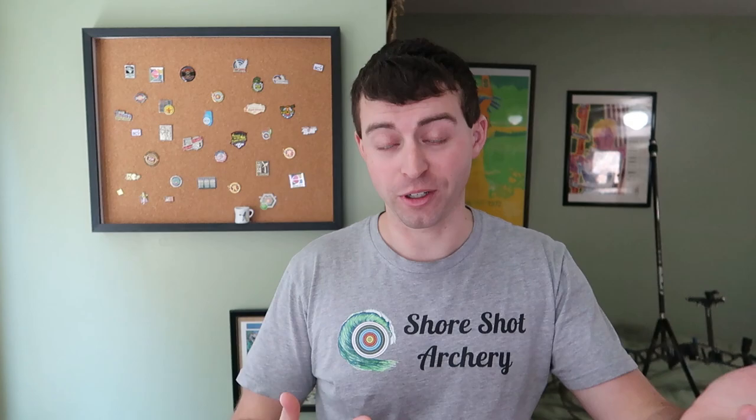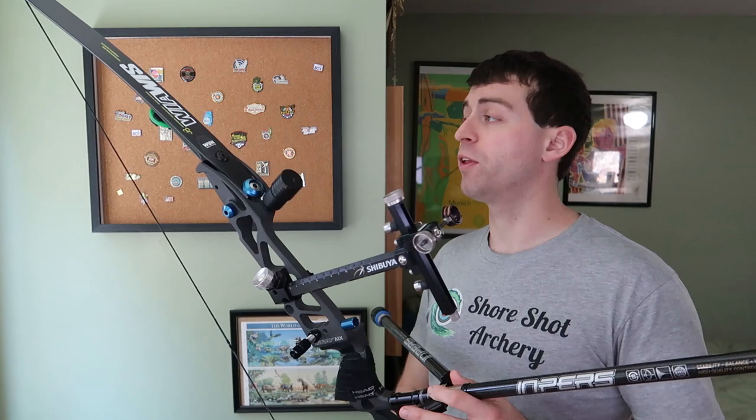You can pick up Short Shot Archery t-shirts now at the Short Shot Archery shop at shortshotarchery.org — pretty cool. Now into what everybody's here for, besides the t-shirts: the bow. This is the current bow that I'm shooting.